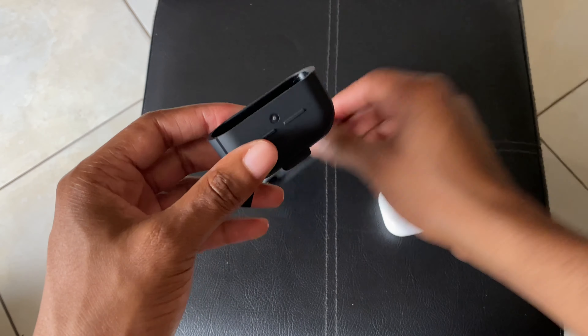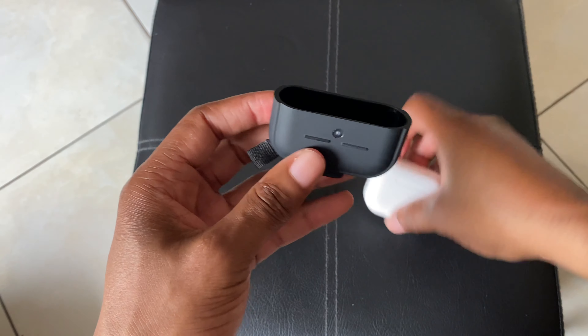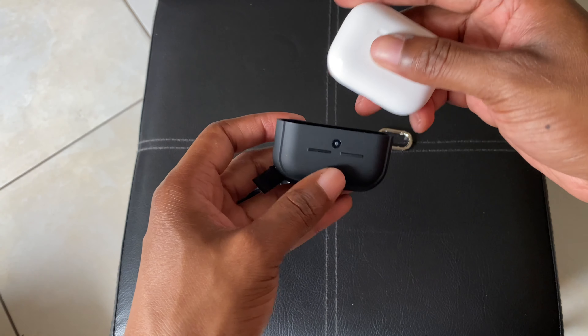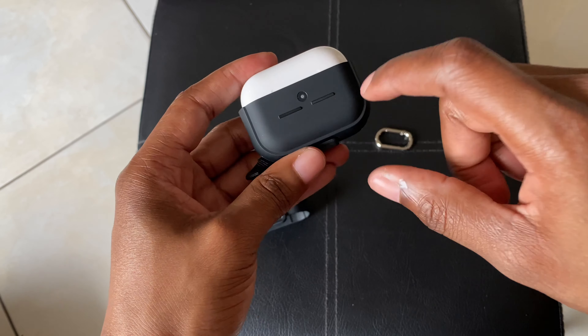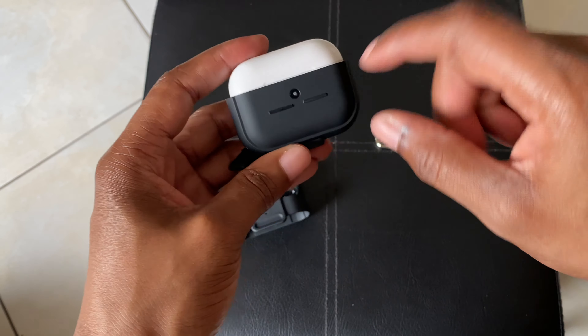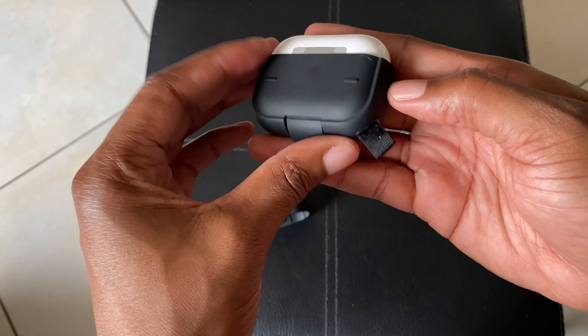The instructions note something very important: you must pair the AirPods first before installing the case, because once the case is on, you won't be able to pair them anymore due to the hard plastic shell on the outside.